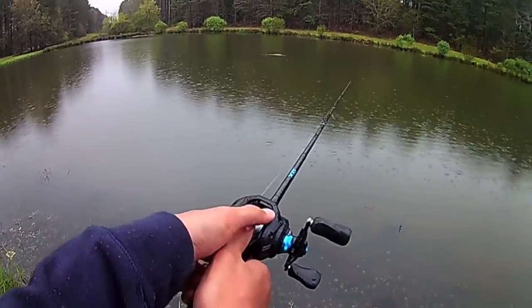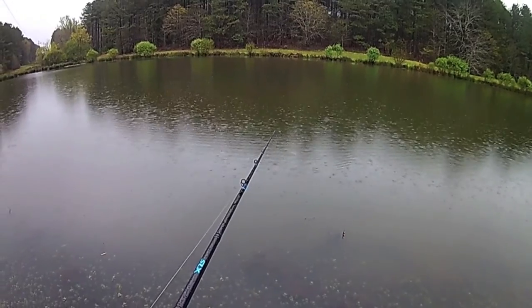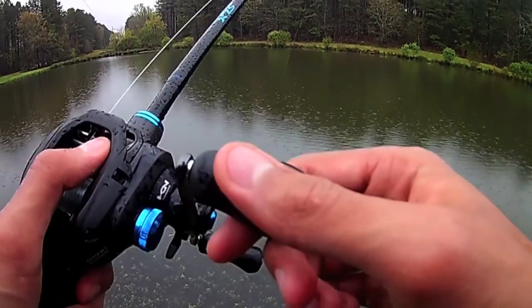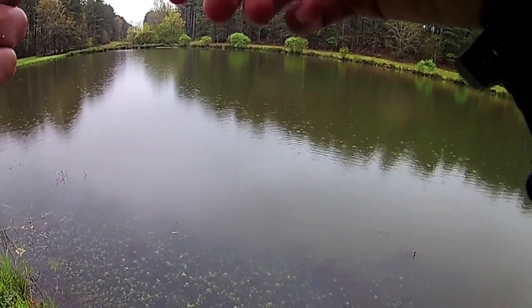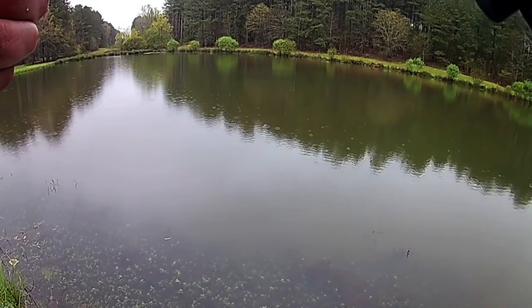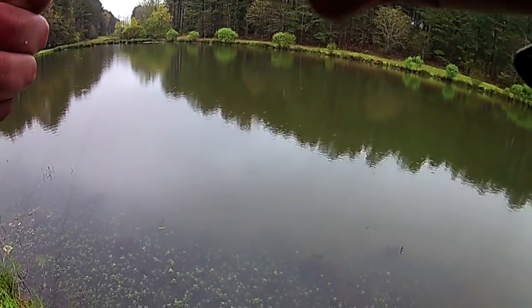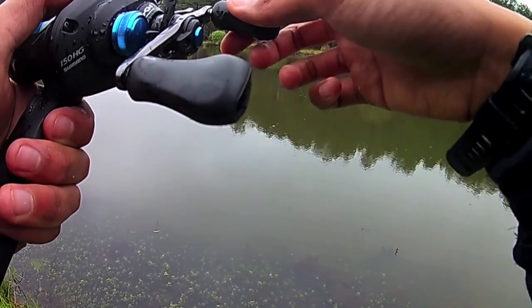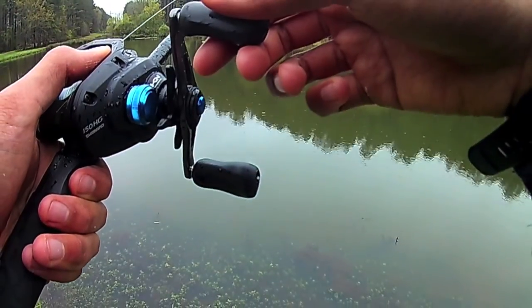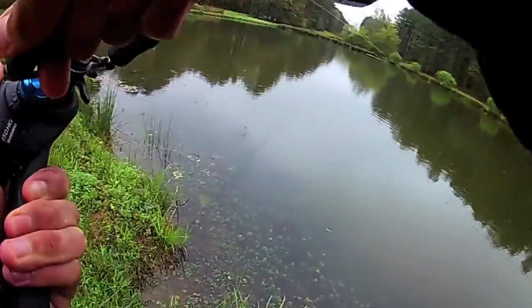Hold on — I got a fish on it, I think. Yeah, look how sideways it's moving. Did he drop it? No, he still has it. Ready — got it!